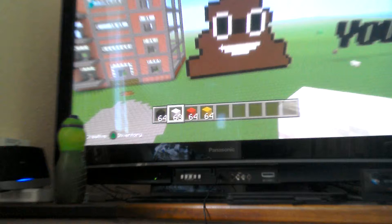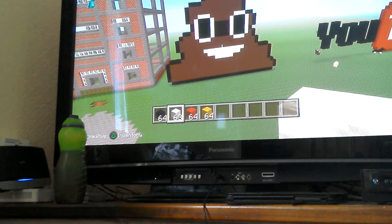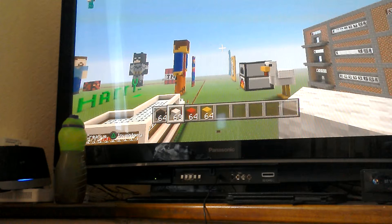This is a poop emoji — very good, what you want in your sandwiches. I made that today.